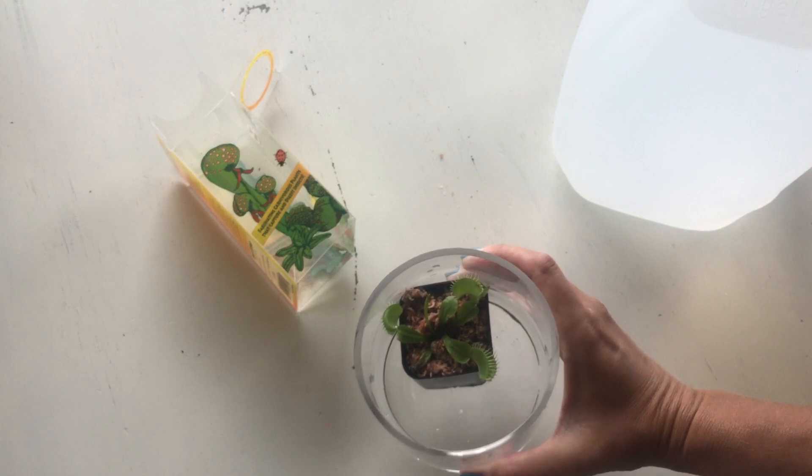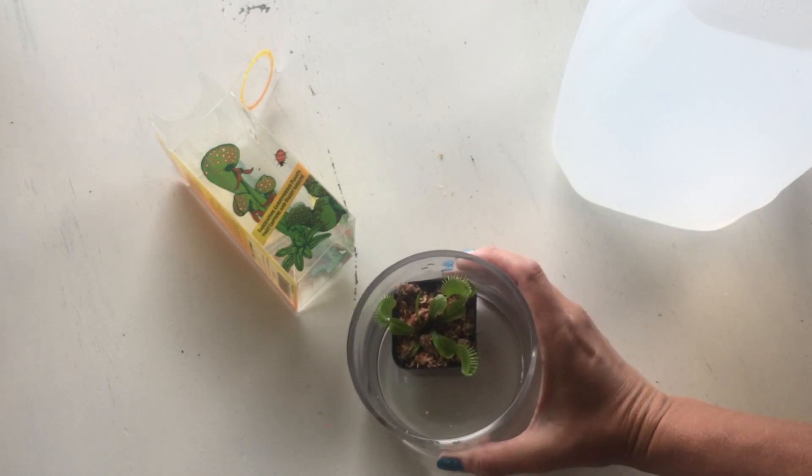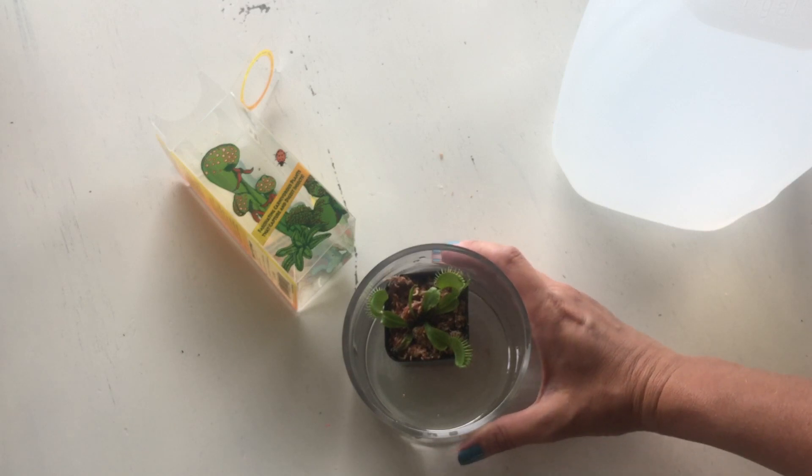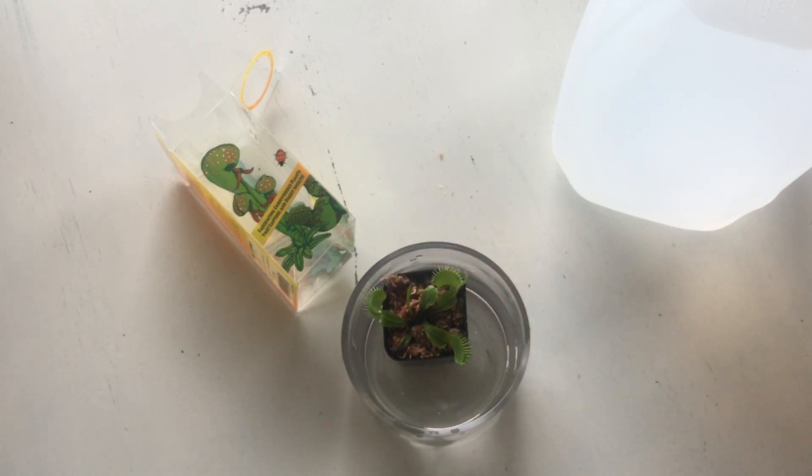They need lots of sun, especially if you're dealing with a sundew or another carnivorous plant that needs that sun in order to create that gooey dew. I've got a couple other posts about carnivorous plants on my blog and I'll share a link below, but that's the simple care tips for carnivorous plants.